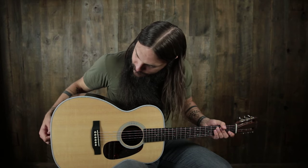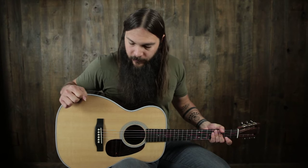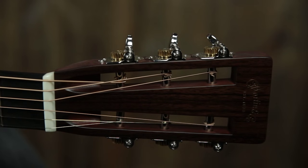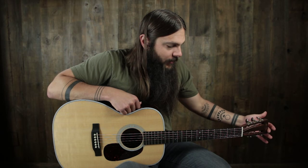White binding around the entire top. Rosewood on the back and sides. It's a 00 body size, so it's extremely comfortable. We have a mahogany neck with a low profile, an ebony fingerboard with small dot inlay, and an inch and three-quarter bone nut set on an angle.